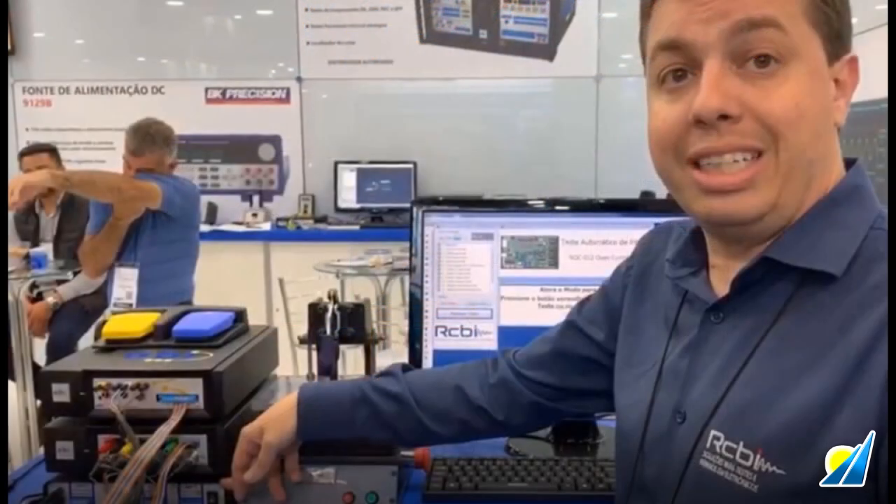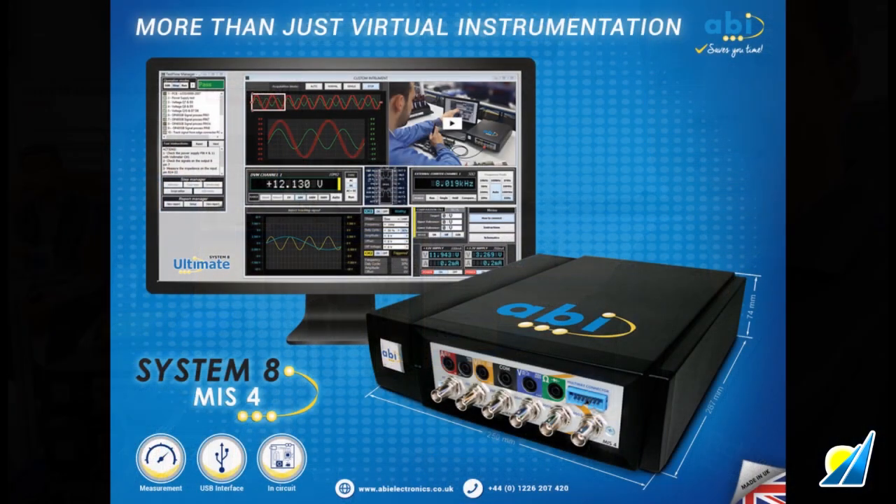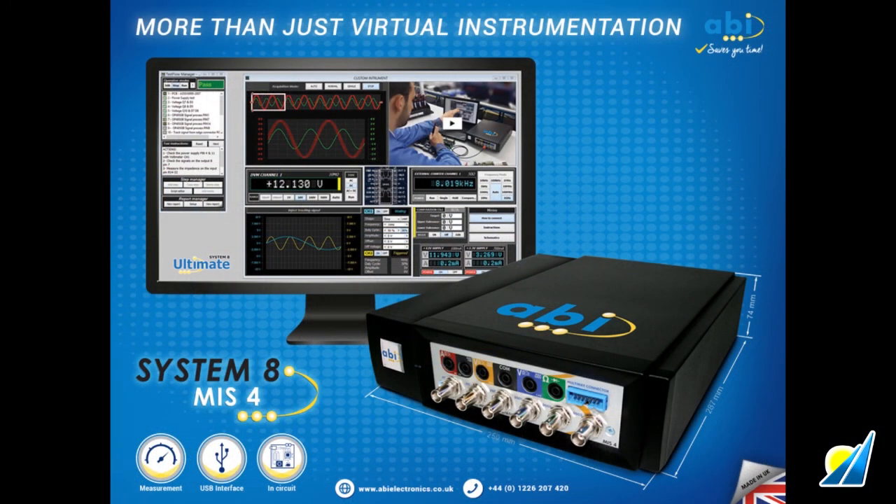The setup being demonstrated consists of two ABI modules. The first is the Multiple Instrument Station, or MIS-4, which has eight built-in instruments: multimeter, oscilloscope, frequency counter, IO lines, ammeter, voltmeter, and ohmmeter.